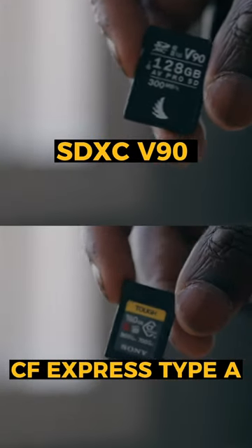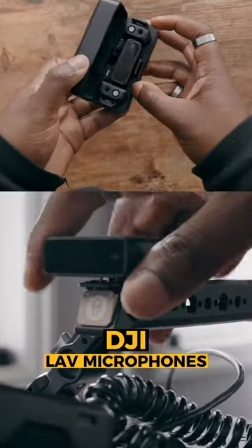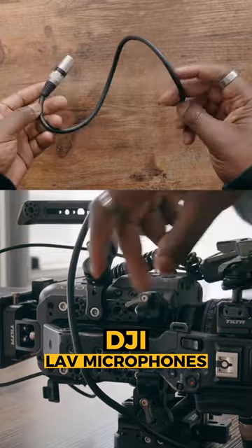Now to get the best quality out of the camera, you are going to need more expensive SD cards. Using the DJI lav mic and an adapter cable is a great way to do that and to keep a small footprint.